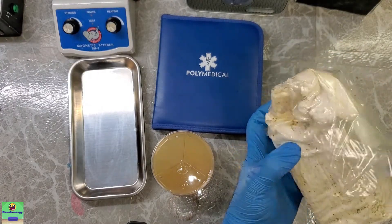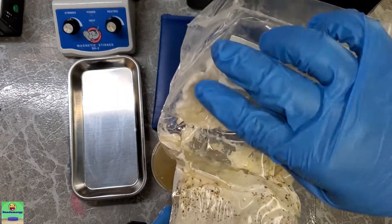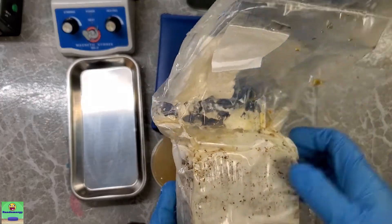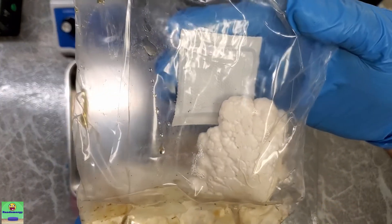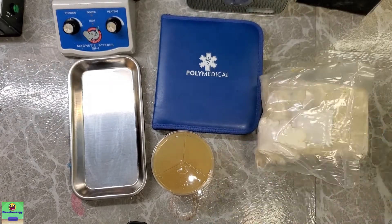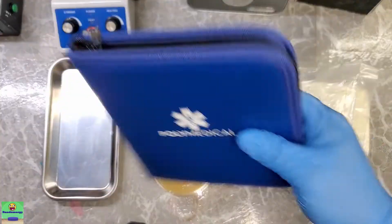Holy crap, look at that — there's a huge chunk of mycelium right here. That's where we're going to take our samples from for cloning. I'm just going to put that there and get my scalpel out.